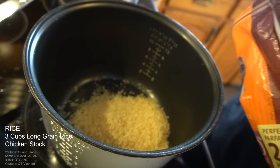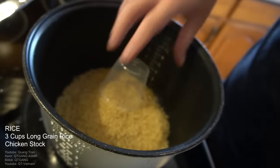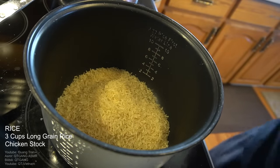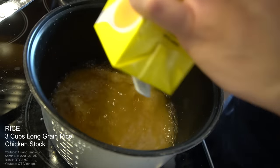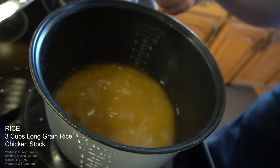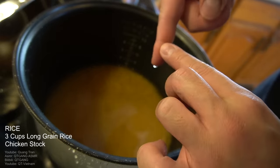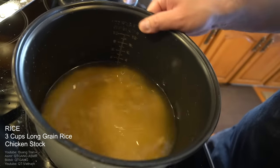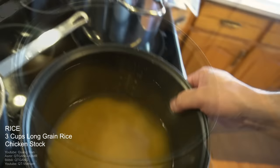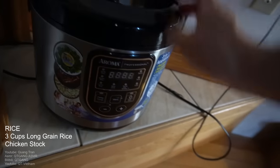Next — rice. I got some Uncle Ben's long grain rice — three cups of this whole bag here. I'm going to take the rest of my chicken stock and pour it in. Flatten the rice, then stick a fingertip in; if it doesn't fill up to the line, fill the water up to that line. Pop this in the Aroma rice cooker — big shout out to Aroma Gang.